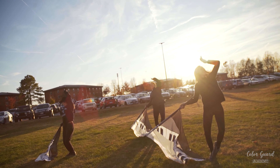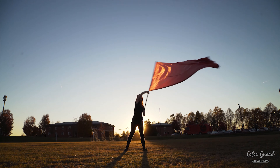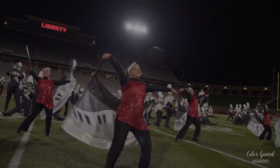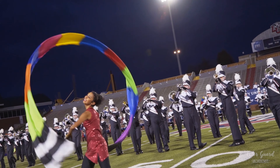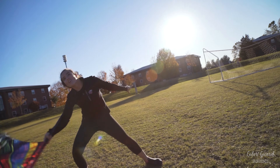Hi, welcome to Color Guard Academy. I'm Brianna and I've been a Color Guard instructor for over 10 years. I've had the privilege to learn from some amazing instructors and fellow Color Guard members who have all influenced my technique and choreography style. The art of Color Guard is an amazing gift to the world and I hope to inspire and share my passion with others through this channel.